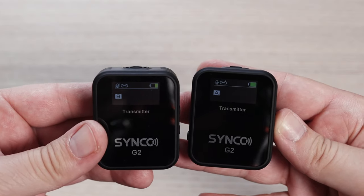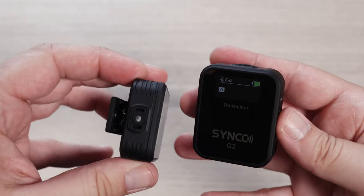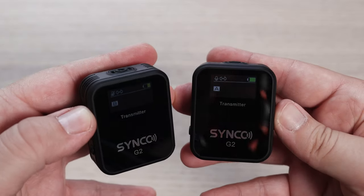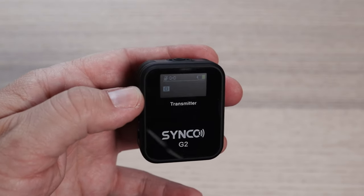Some of the real strong benefits mentioned about this on its release is how good the wireless signal is and how far you can actually transmit and keep the signal. I want to test that in this video and see if that's just hype or if it's actually the case. We're going to go outside and test this in a clear line of sight and also where there's loads of things in the way. Because it's really windy right now I'm going to use the low pass filter which is supposed to cut out some of that wind noise.